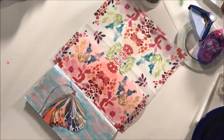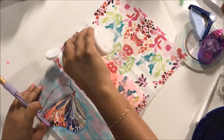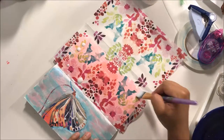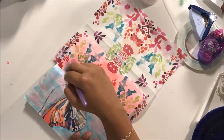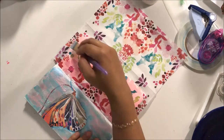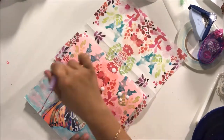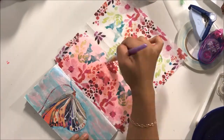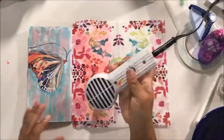So what I did here is I used a napkin to collage my background. I have some background paint that I had layered on from a previous project and I am now collaging on this beautiful napkin. Truly, I think this napkin is so gorgeous that I could have called it done right here, right now. But I didn't — I went and added more, and that's what art journaling is all about. It's all about the layers, right?